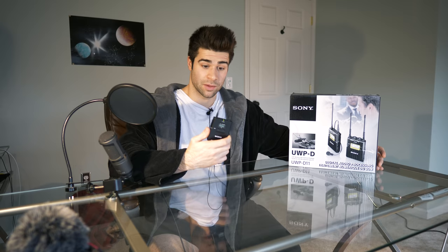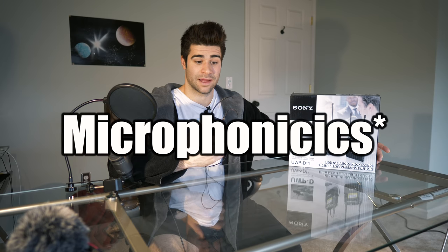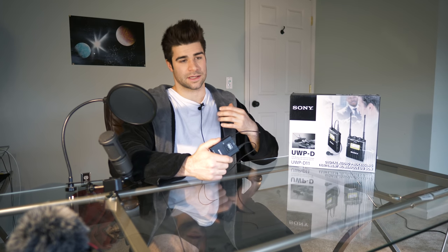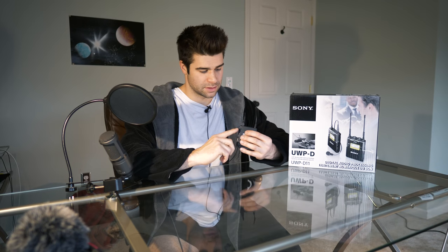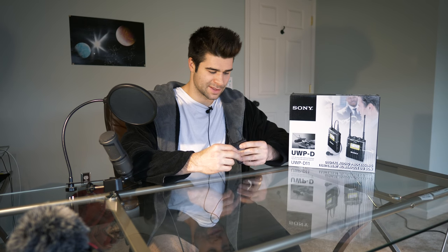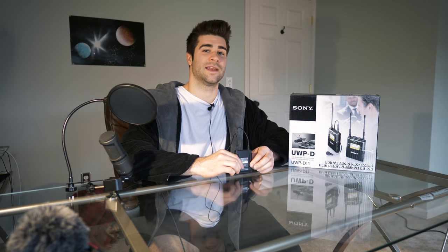I've been running this mic for five years - running around, jumping, dropping it, hanging it by the cord, throwing it in my bag. It's been a wonderful mic. However, recently I've noticed significant feedback coming from it. I thought it was user error at first, like clothes ruffling as I run, but after more experimentation I realized it's actually the antenna.